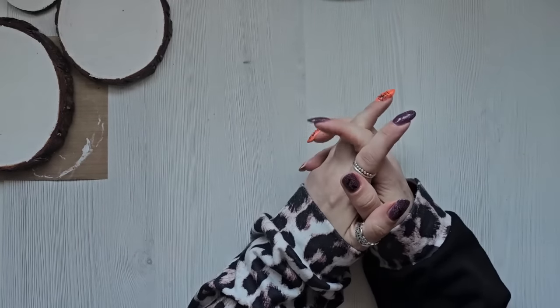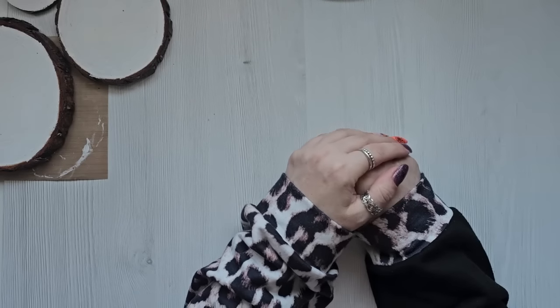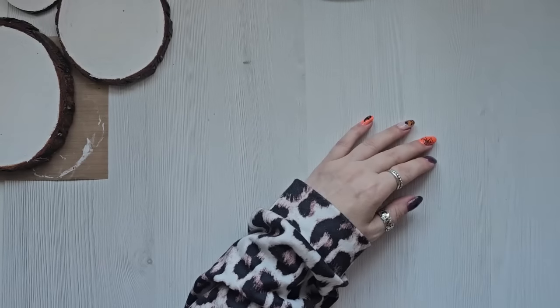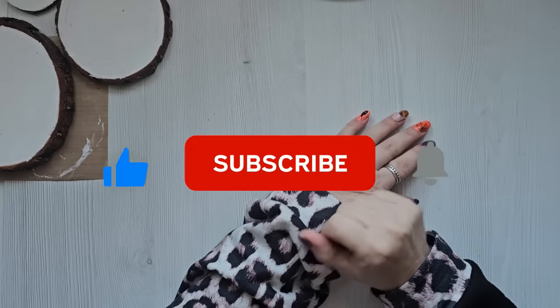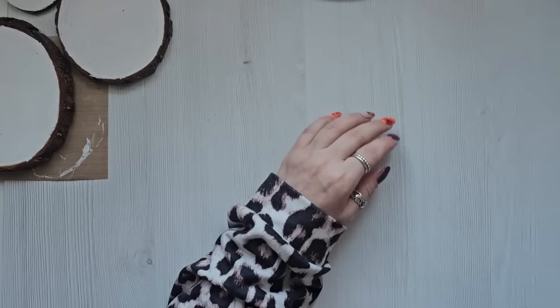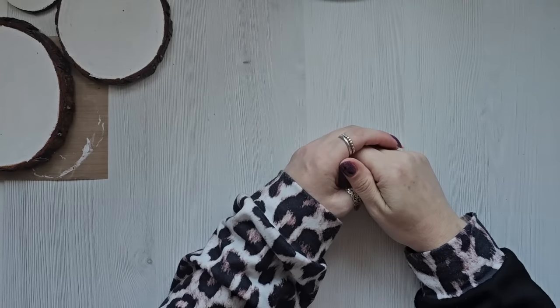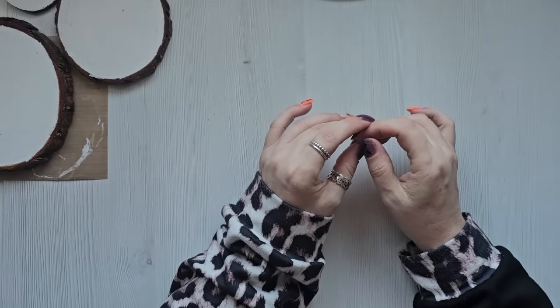Hi everyone, it's Anne here from Positively Papercraft and I'm back with another tutorial. If you haven't already subscribed, please consider subscribing, make sure you give the video a thumbs up, and click on the bell icon so you get notified whenever I upload a new video.